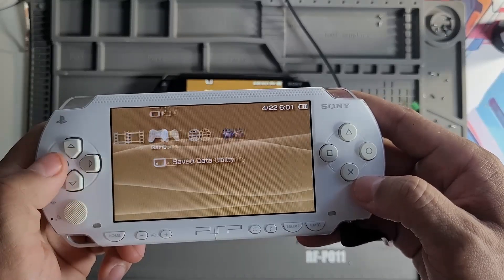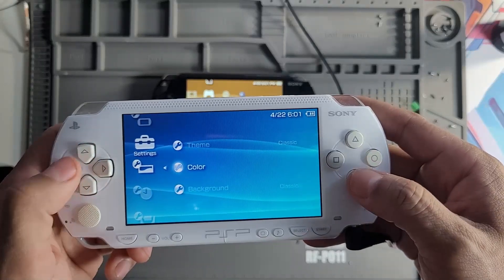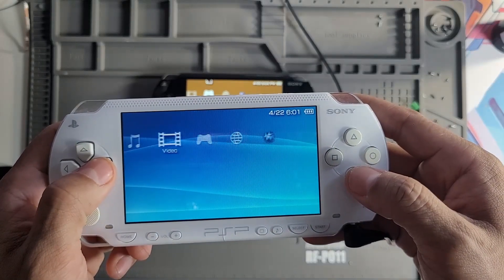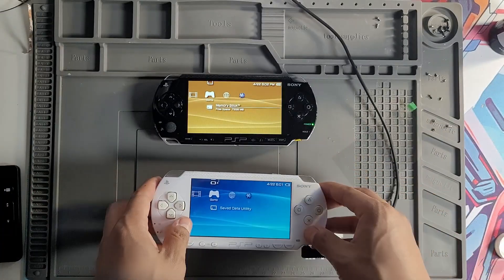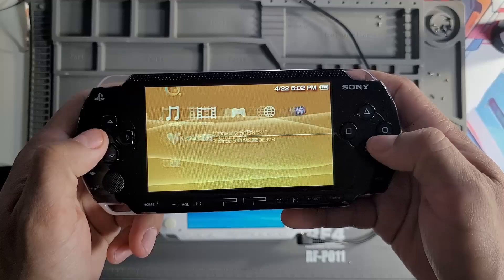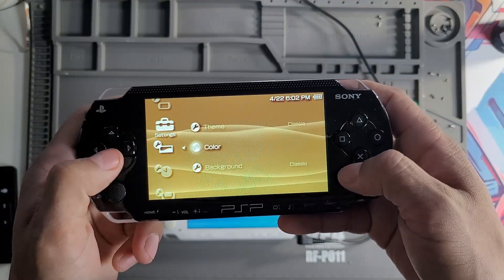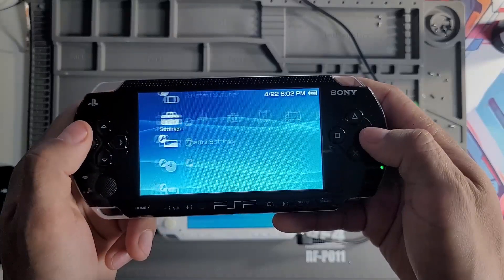This kind of repair shows how important it is to not only diagnose hardware issues like blown fuses, but also to understand the details of common mods so you don't run into problems later. If you're doing an IPS install yourself, remember to always check your fuses and make sure you solder those two points.